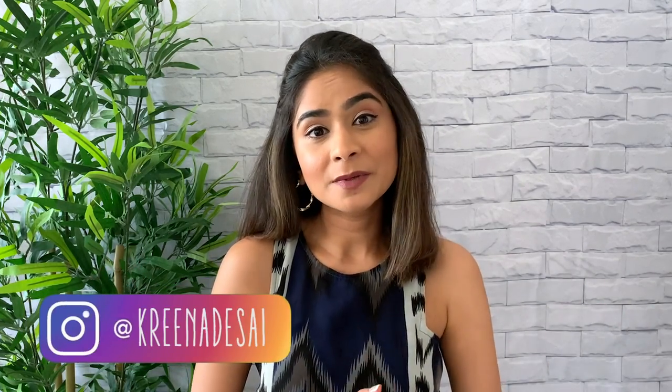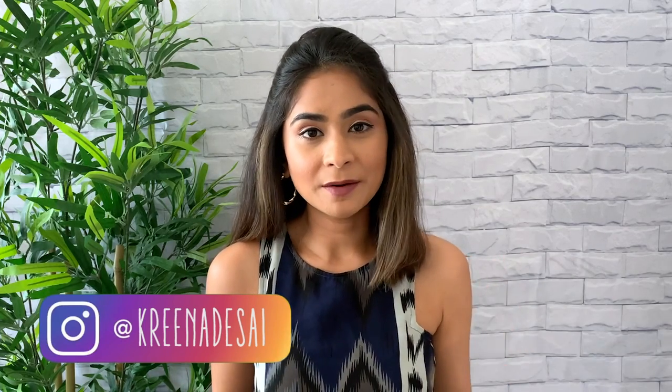Hi guys, I'm Karina and welcome to my channel. I am super excited to shoot today's video because I've been wanting to give my balcony a makeover for the longest time ever. It's summertime and my husband and I actually spend a lot of time in our balcony, so I wanted to make this space a little nicer and cozier before it starts getting cold in Toronto again.